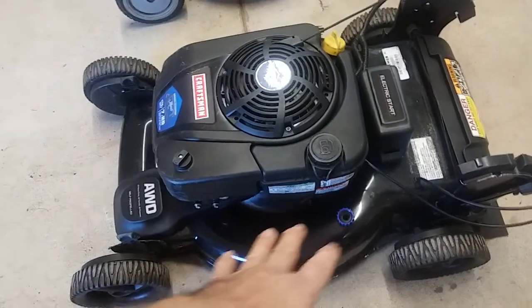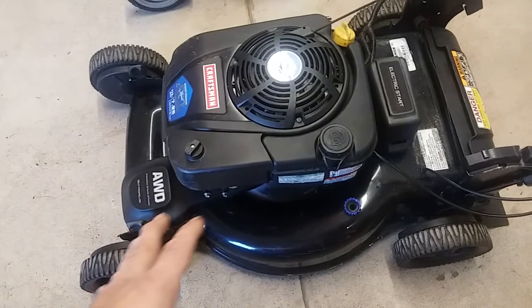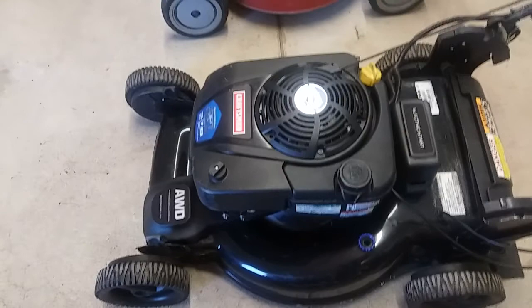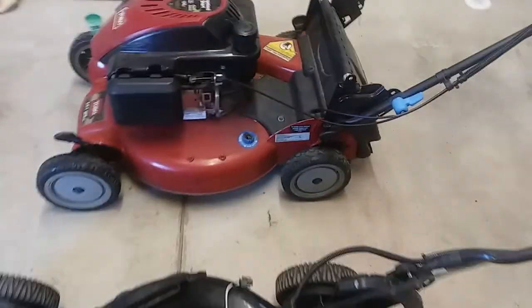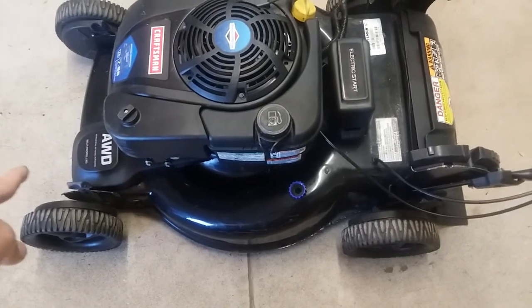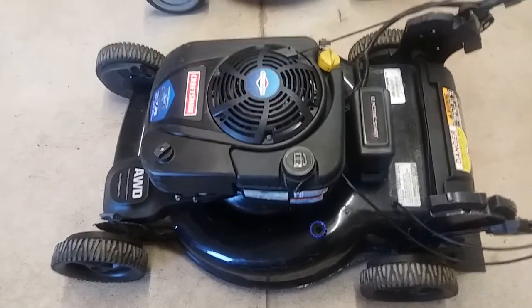Then there's all-wheel drive. Now this is not all-wheel drive like a vehicle — it's not independent four-wheel with different spin rates or a differential. Really what it is is a front-wheel drive transmission driving the front wheels combined with a rear-wheel drive transmission, same as how this rear-wheel drive is set up. When you engage it, you're activating both the rear drive and the front-wheel drive, powering all four wheels. That's a basic overview.